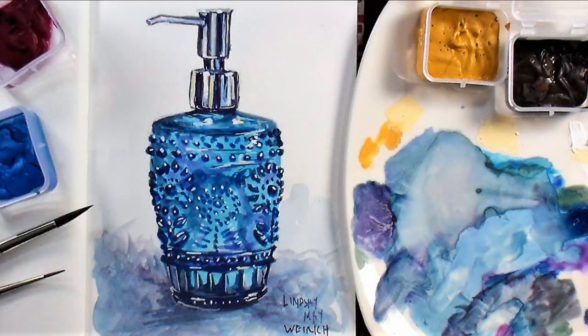Hi there! Lindsay here, the Frugal Crafter, and it's time for the Sketchbook Sunday video of the week!